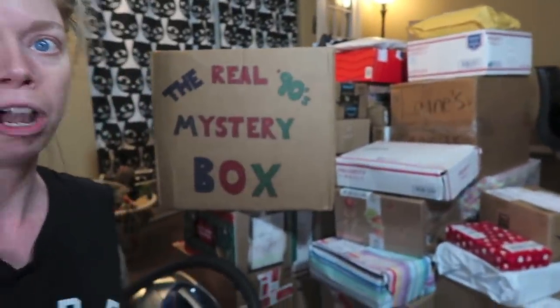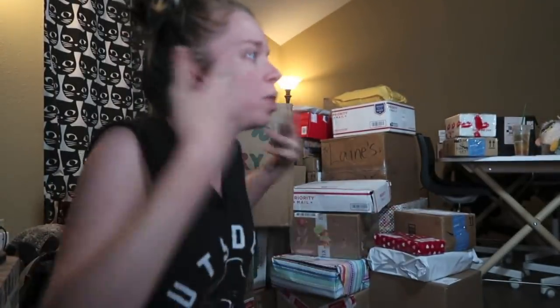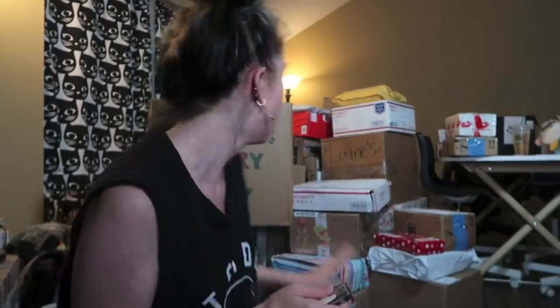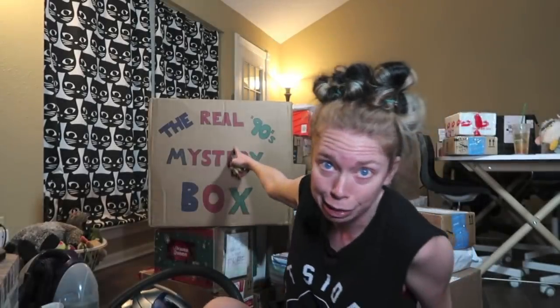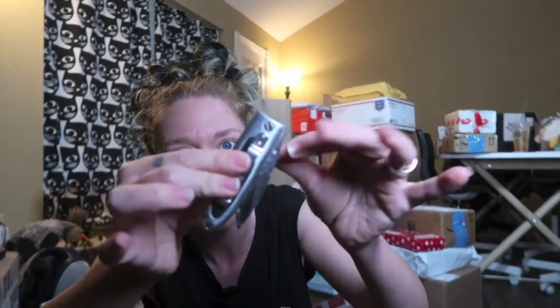It is literally sassy Swamp Family mail as far as the eye can see. I might actually move some of these boxes to the bathroom — I wanted to do this video with natural lighting, but it's raining today, it's like the worst weather ever. This 90s mystery box behind me is so heavy that I cannot even lift it. All I have to open the mail with today is a tiny little pocket knife, and I think this was one of my grandpa's pocket knives.